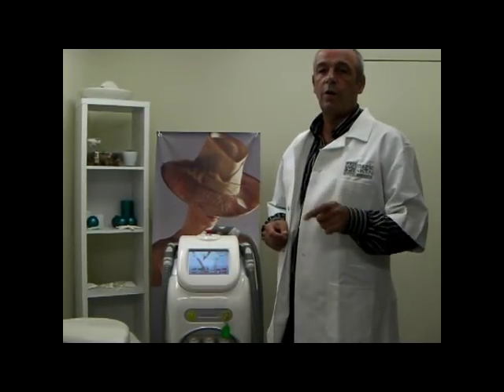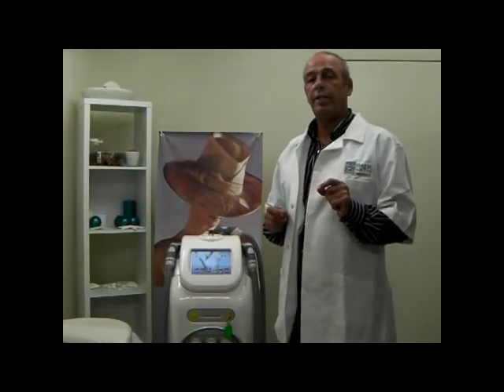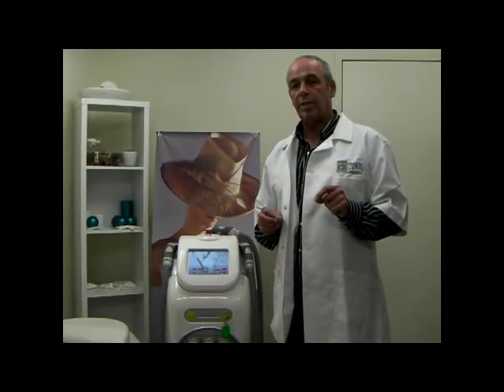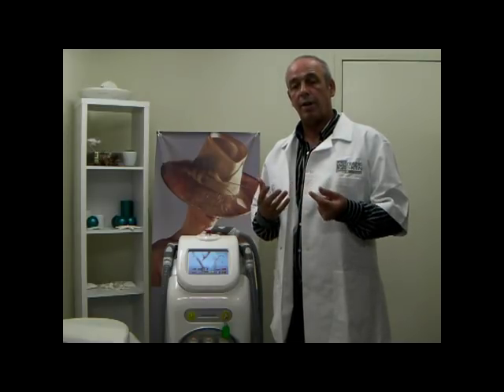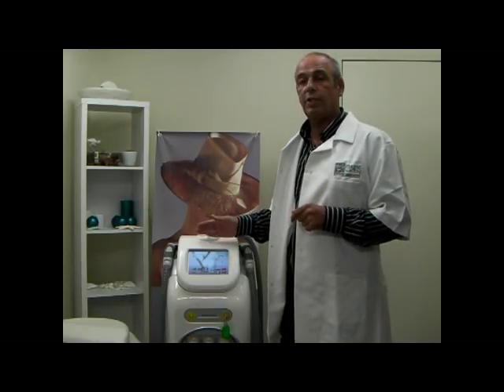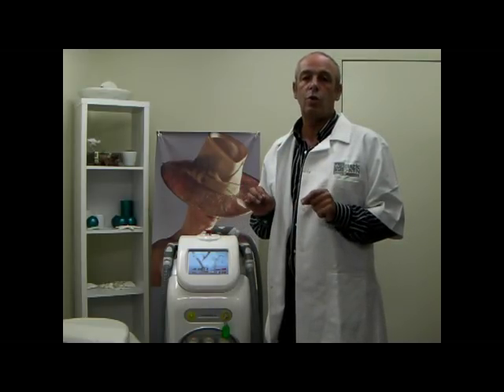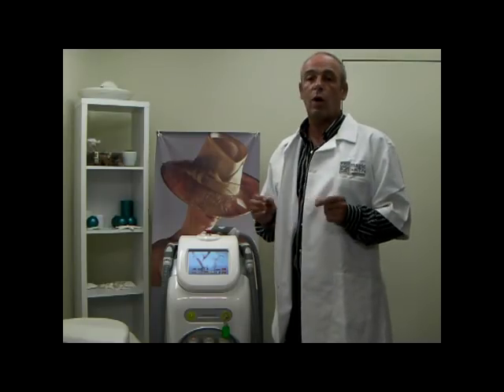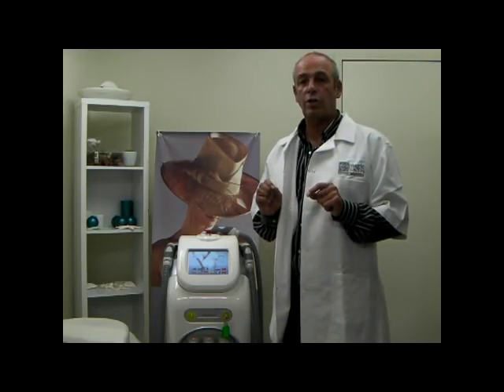Another feature you should consider when looking at an IPL machine is the continuous working time. Many smaller machines are limited by their continuous working time, which is classically 3 to 6 hours. In the case of the Spectrum, there is practically no limitation to continuous working time, with 12 to 14 hours of non-stop flashing.